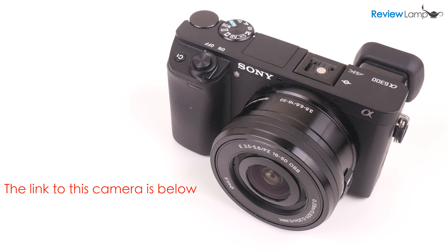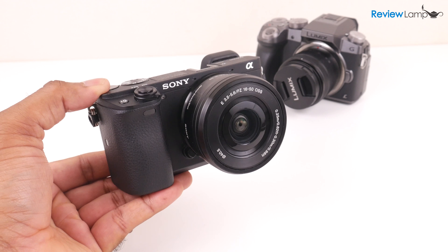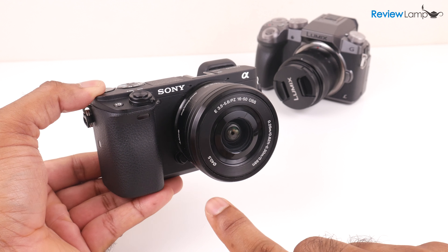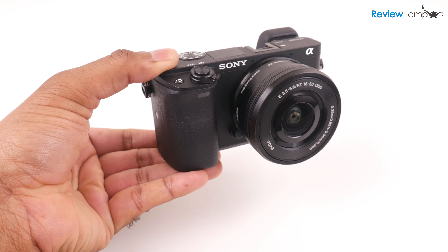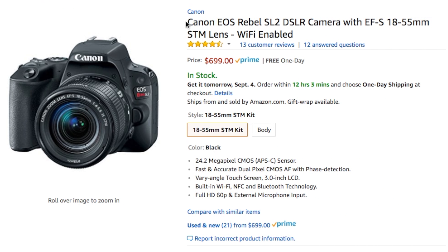So should you buy the Sony A6300? Well, that all depends on what you plan to use it for. If compactness is a big deal and you need a large sensor camera to shoot 4K video and great photos, the A6300 is definitely for you. However, if ease of handling and ergonomics are bigger issues, I would recommend the Panasonic G85 if you plan on mostly shooting 4K video, and the Canon SL2 if you plan to mostly shoot photos. I'll leave links to all three cameras below in case you're looking to buy one.